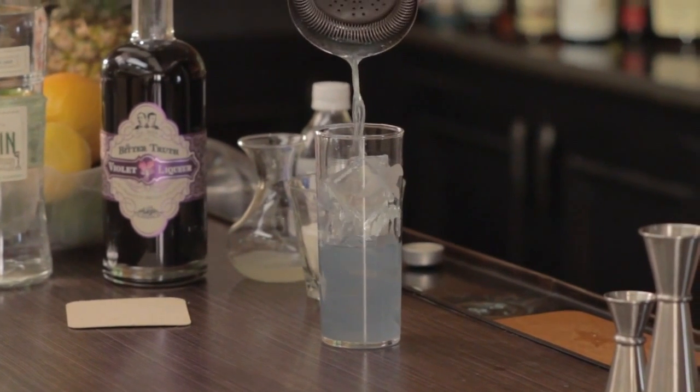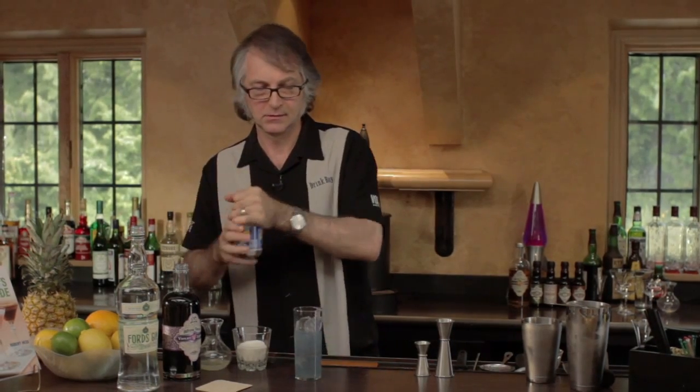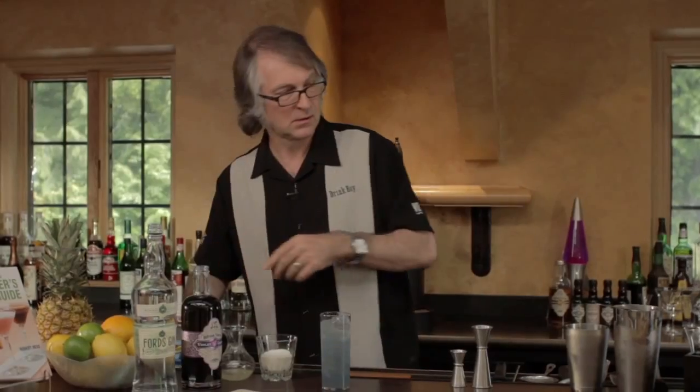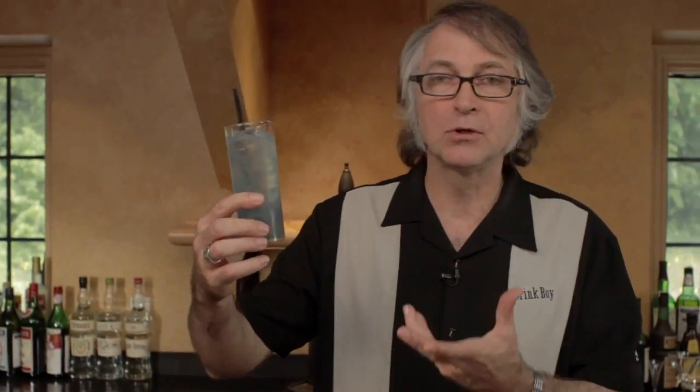Strain it in. Notice how that blue color is coming from the creme de violette. Then top with some soda — it is a fizz after all. Take a couple of straws. The carbonation of the soda is actually going to help do some mixing, but it's not going to fully mix. So when you put the straws in, make sure you give a couple of stirs just to make sure everything is mixed together. Beautiful blue color. The color doesn't actually come through on the taste though — what you get is some gin flavors, some citrus from the lemon juice, as well as this floral note in the background adding a nice refreshing flavor.